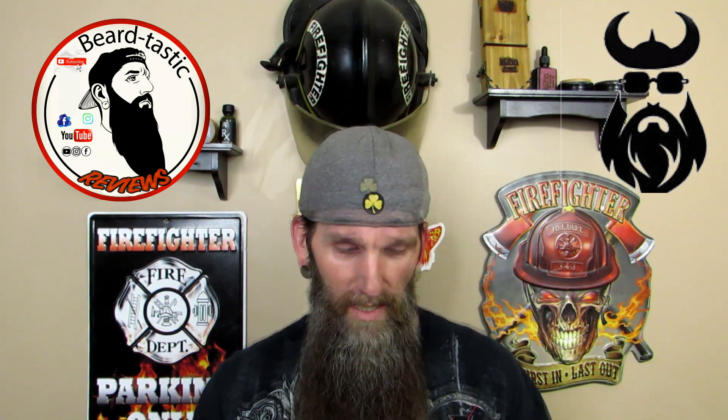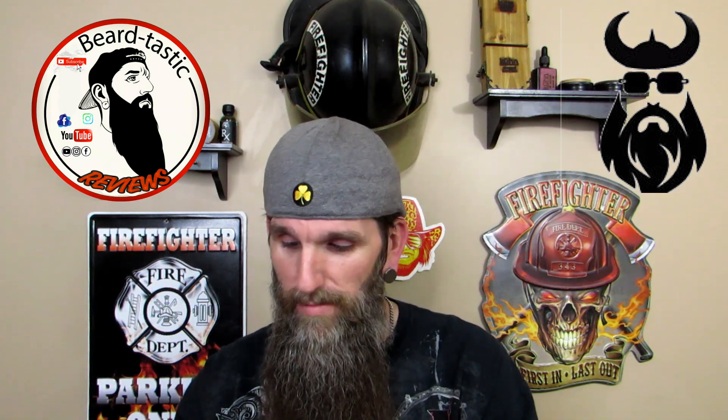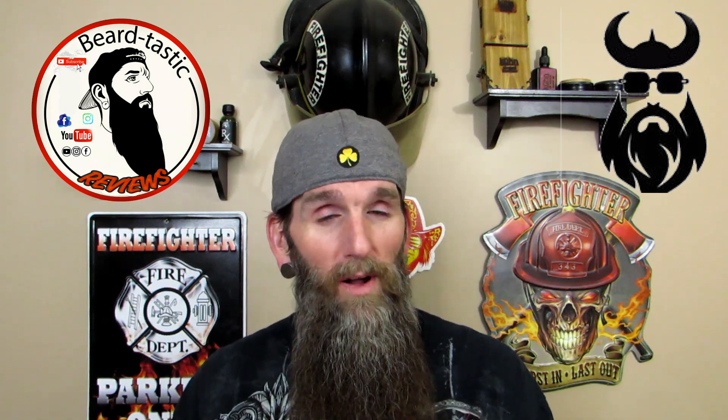This is going to be kind of an unboxing to show you what's in the box. What comes with it is a little burlap sack. If you guys are new to the channel, consider hitting that subscribe button — it'll help me out, and if you like the video hit that thumbs up.